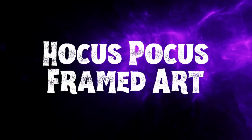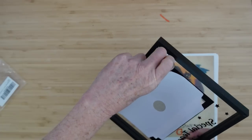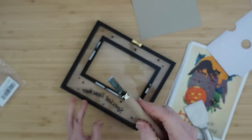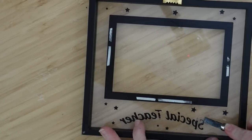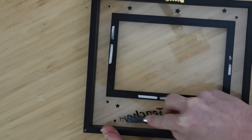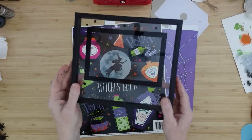The next project is a Hocus Pocus framed art piece. This is a frame from Dollar Tree — a kind of glass floating flat frame — and I thought it would give us a lot of options. I'm going to peel off what we don't need and use a little chisel tool from Dollar Tree — it comes in a pack with crafter square stuff — to very carefully scrape off the wording, leaving the stars. Then I'll clean it with alcohol and dry it off with a clean towel.